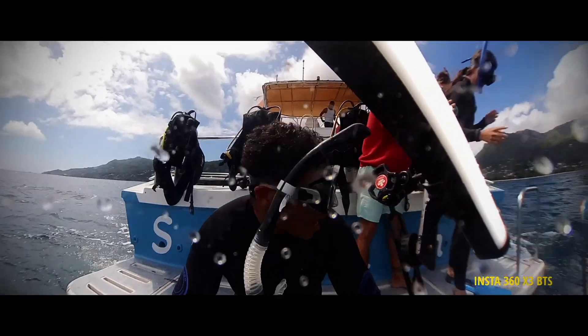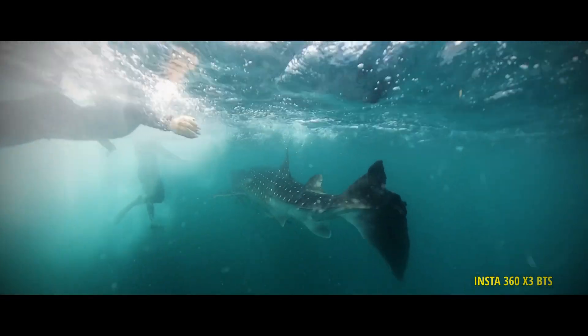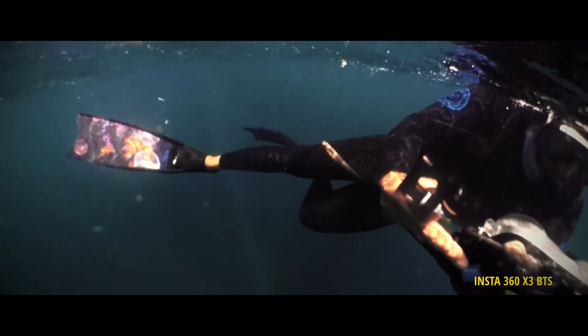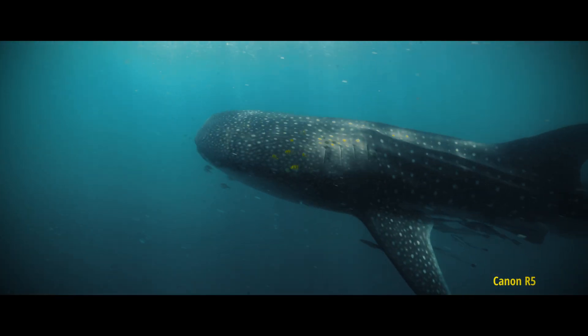Hey guys, today — well, it was two days ago — I went diving and we actually saw whale sharks. It's nice to see them; it's not the season here in Seychelles, and yet we managed to have quite a bunch of them. People have been seeing them every day, but the thing with whale sharks is they might just disappear in one night because they feed on plankton.